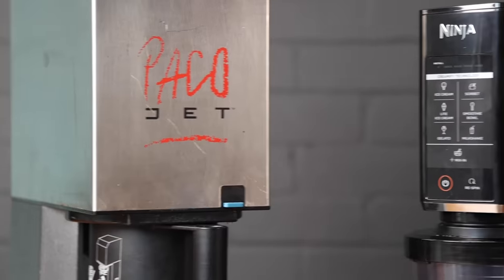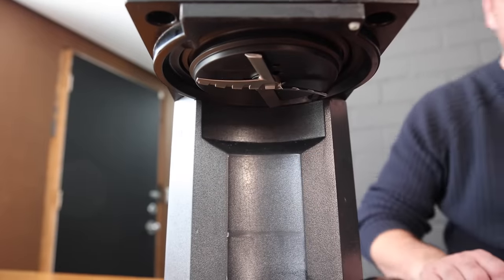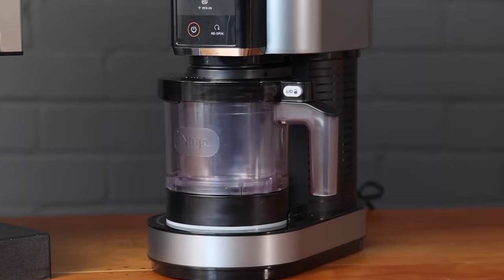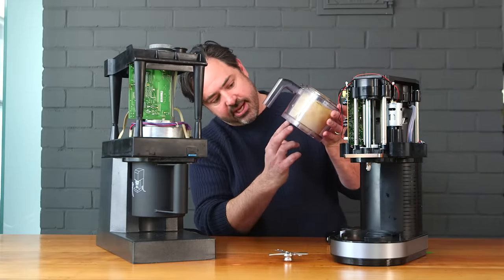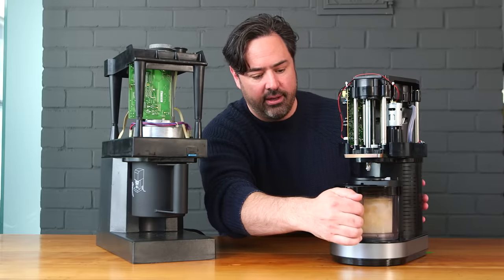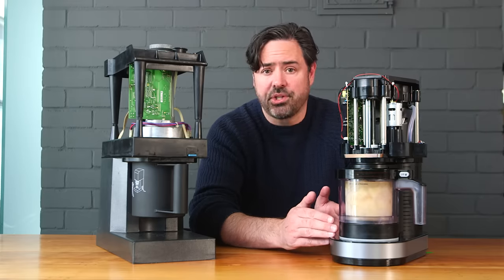Another difference comes down to usability. For the PacoJet, you take a silicone gasket, attach the blade to the shaft — which can be a bit fiddly — then load the canister into the hopper and attach it through a bayonet mechanism. With the Ninja, considerably more engineering effort went into the loading: the beaker drops nicely into a holder with anti-spin features molded into the bottom, the blade attaches to position, the handle comes straight in, and with just a rotation it locks into place. As someone who engineers consumer products himself, making that work required a tremendous amount of engineering time.